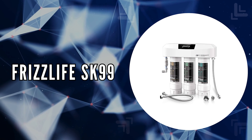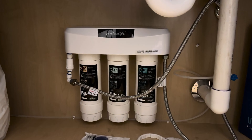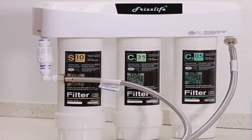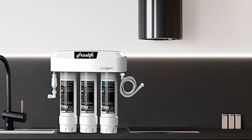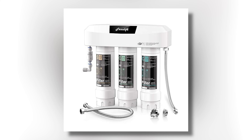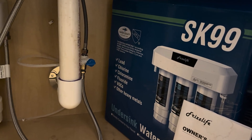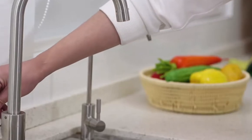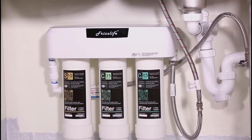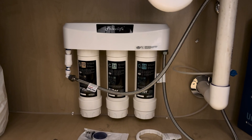The fourth on our list is the FrizzLife SK99. We chose this model because of its NSF certification and heavy-duty construction, ensuring both quality and safety in your drinking water. This system delivers clean water efficiently, with a maximum flow rate of 2.5 gallons per minute, making it a great option for households with varying water needs. Measuring 14.5 inches long, 4.7 inches wide, and 14.1 inches high, the FrizzLife SK99 fits neatly under most sinks. Designed for both tap and well water, it operates within a temperature range of 39 to 100 degrees Fahrenheit and an operating pressure range of 20 to 80 PSI, making it suitable for various climates and home conditions.